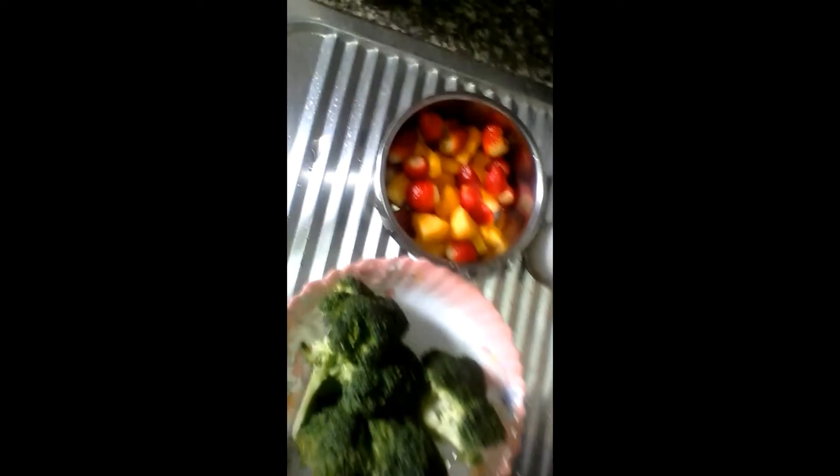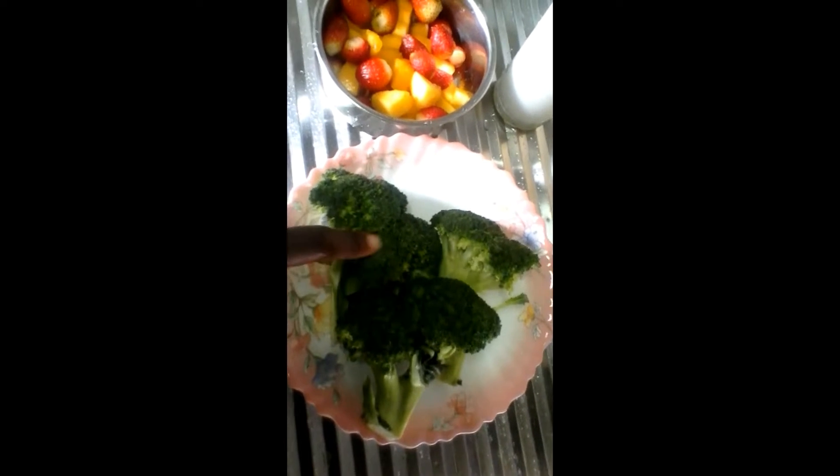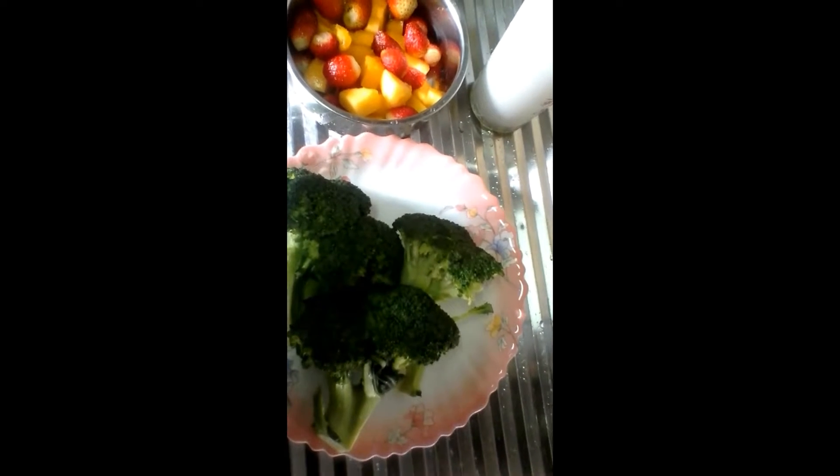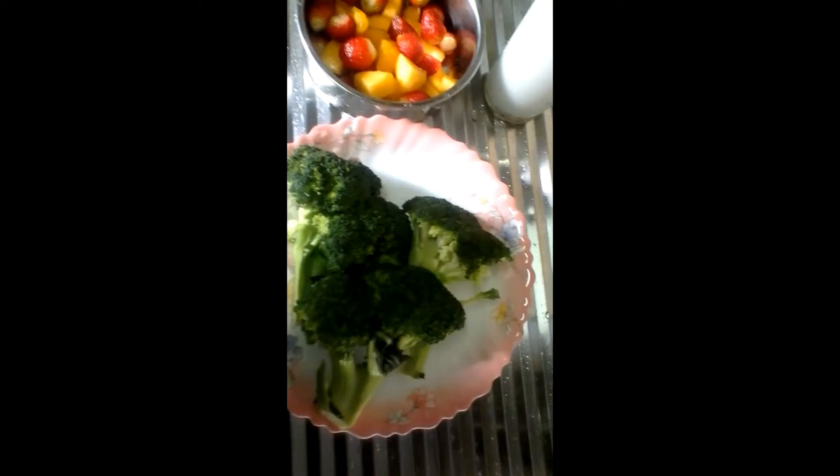Here I have broccoli and strawberries. I'm going to use a blender to blend the strawberries, papaya, and milk together. For the broccoli I'm going to use a juice extractor because it's a vegetable — with the blender I think it will have a lot of residue. After that I'll mix in the broccoli juice and the smoothie will be ready to drink.